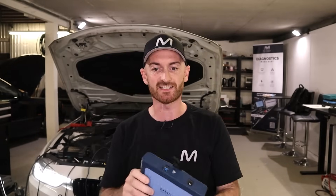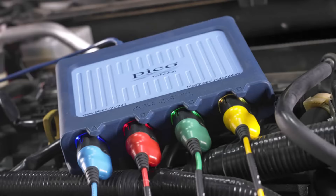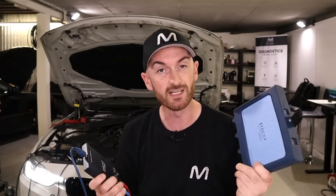So all in all, if you just want a pain-free experience when it comes to oscilloscope diagnostics, go for something like the PicoScope 4425a automotive oscilloscope. However if you want to learn and stretch the limits of a cheaper unit, it is possible and you will learn a lot. And when you come to buy something like the PicoScope, you will really really appreciate what you're spending your money on.